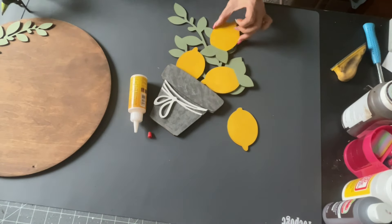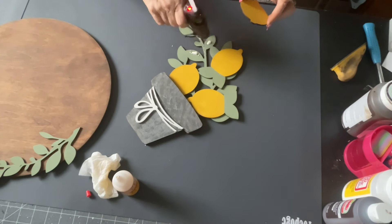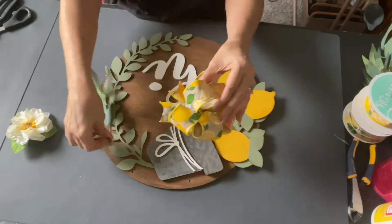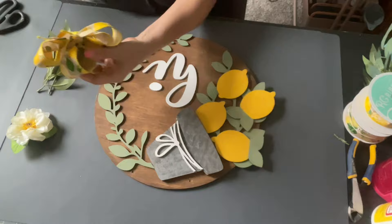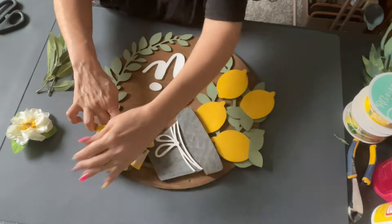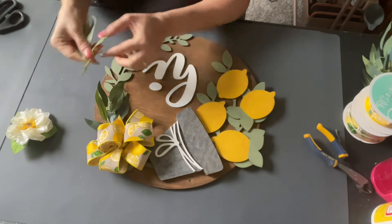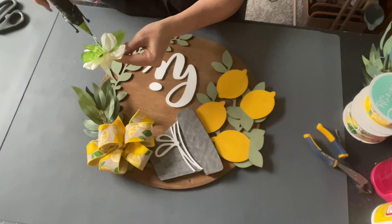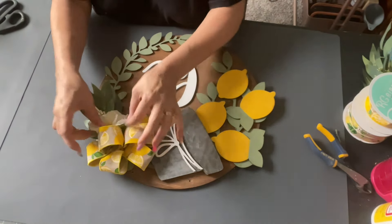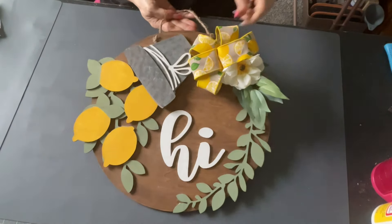I glued everything down using wood glue and hot glue. Then it has a little sign that says 'Hi.' I made another bow and stuck it at the end of the pail. I took some green picks that I had — actually took these off a wreath — and stuck those in there. Then this little flower I think I got at the Dollar Tree. It goes really well with everything. There it is — I think this turned out so cute too. I love it. Let me know what you guys think down below.